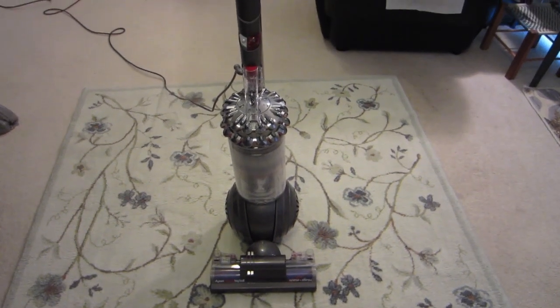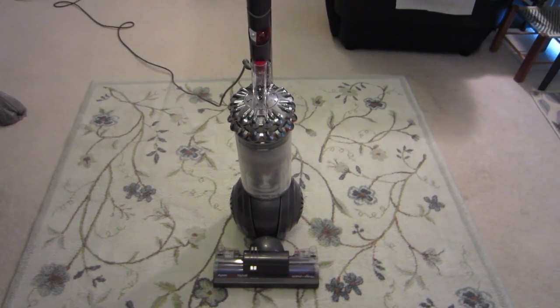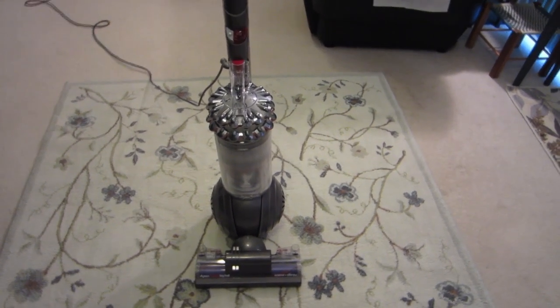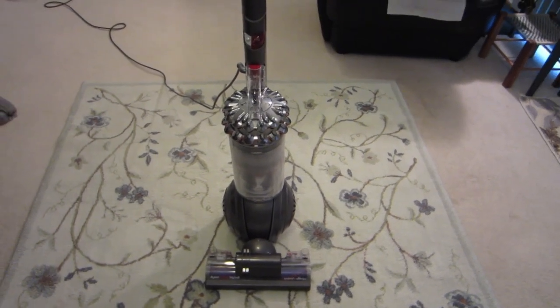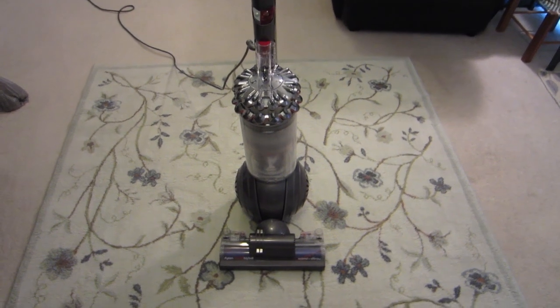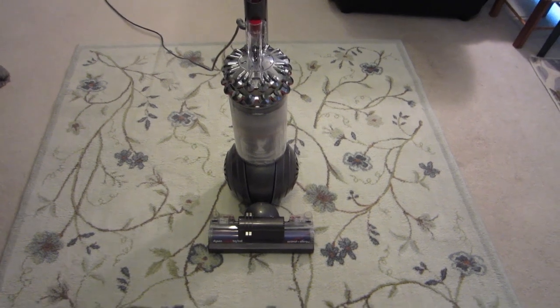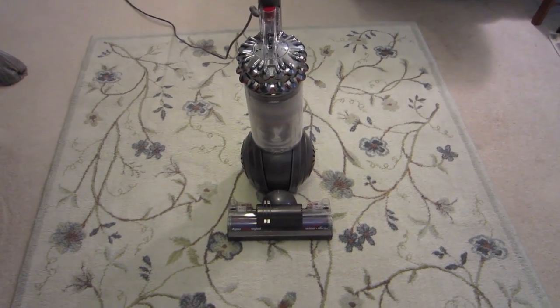This machine is going to be kind of an interesting review. I don't really know where would be a good place to start, other than saying I have never come across a machine where I have been simultaneously so impressed and yet so disappointed with it.